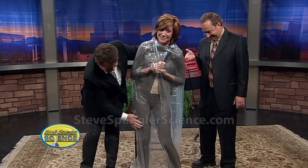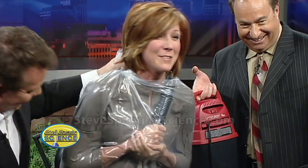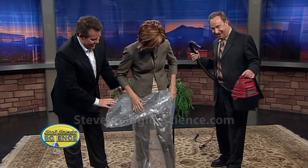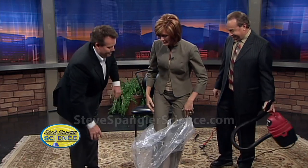Isn't that great? You are totally vacuum packed. Look at you. You can't move. You are tight. Now we let her out. Isn't that great? I like that. Thank you guys. Good job. I think your toes were the best.